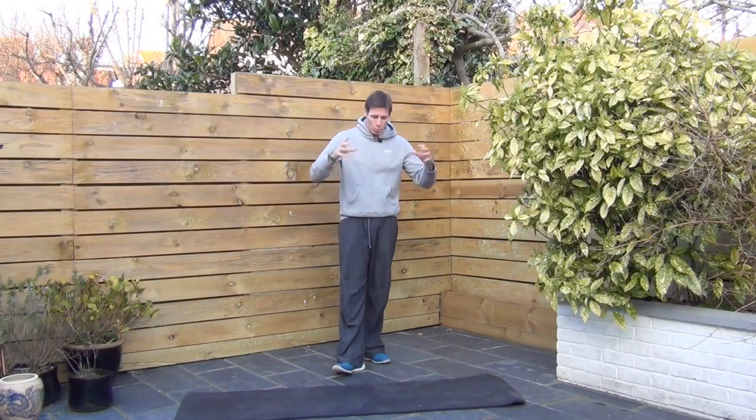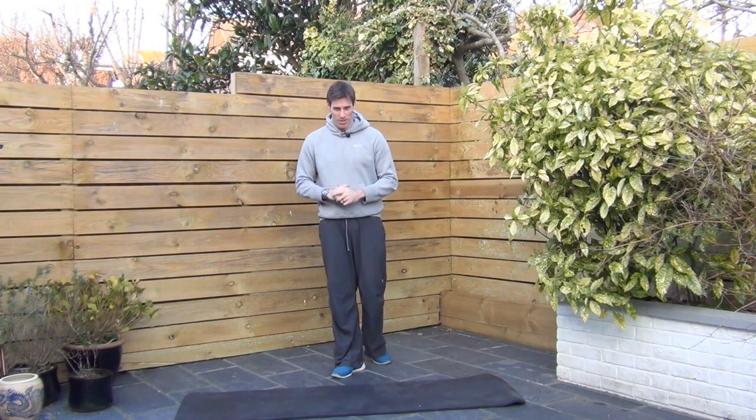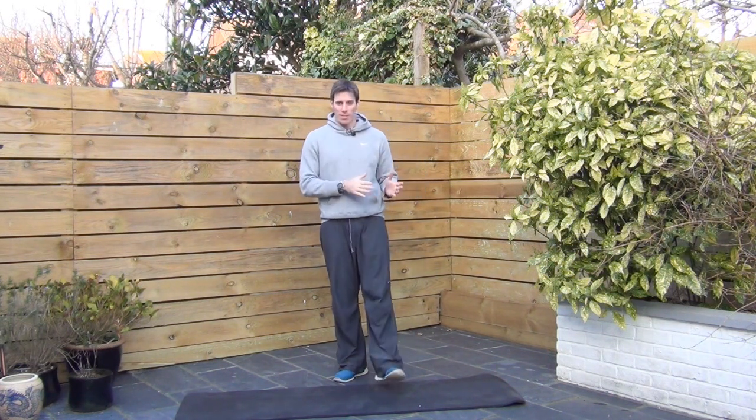All right, this one is a classic. You may have done this one before — we're going to work the legs and work them hard. We're going to go with a classic Tabata: 20 seconds on, 10 seconds off, 8 rounds.